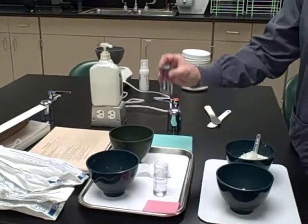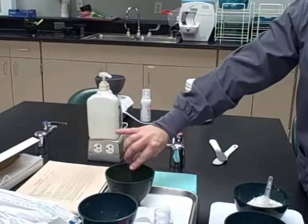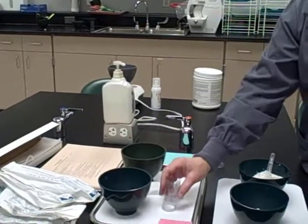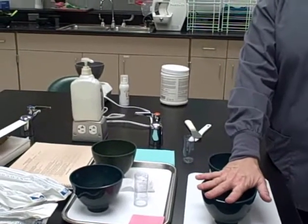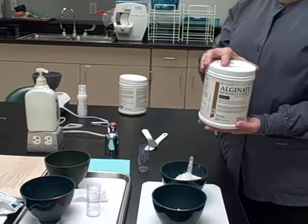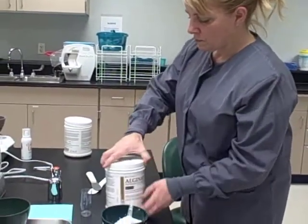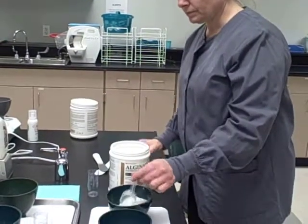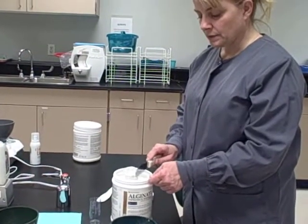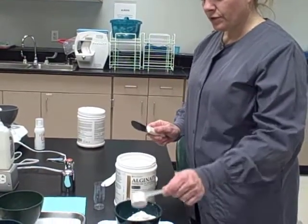We have three increments of water for the maxillary impression and two increments of water for the mandibular impression. That's going to go with two scoops in this bowl. In this bowl we have two scoops, and I'm going to show you how to put the third in there, because we need to fluff the powder. When we scoop the alginate, we're going to tap so that the powder goes evenly into the scooper. Then there's our third scoop.